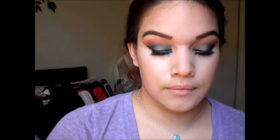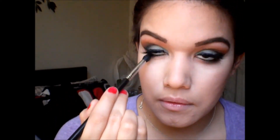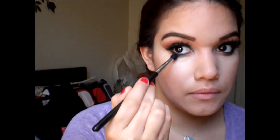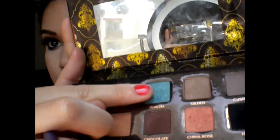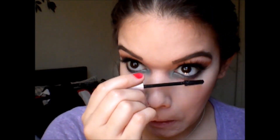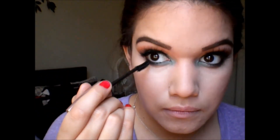Next I'm taking a black eyeshadow and putting this on my lash line, really blacking it up to make it super dramatic. Then I'm taking a Vena Lila blue eyeshadow and putting this on my tear duct and the inner third of my eyes. Then taking that same Maybelline mascara I used before and putting it on my lower lashes.